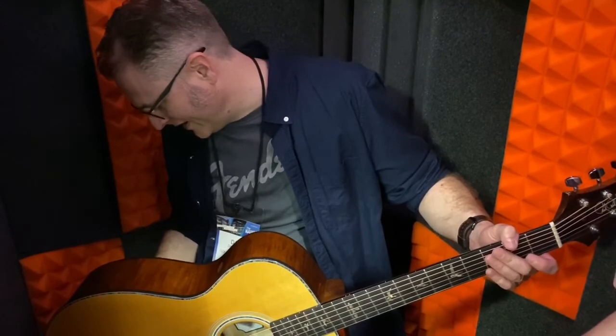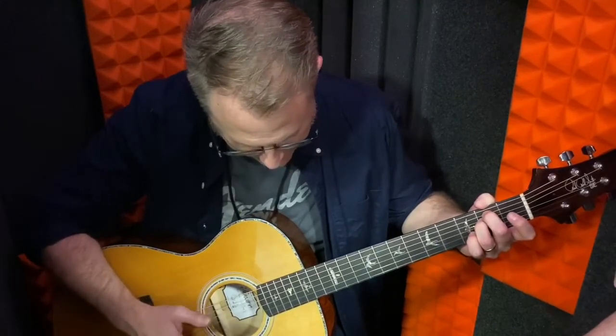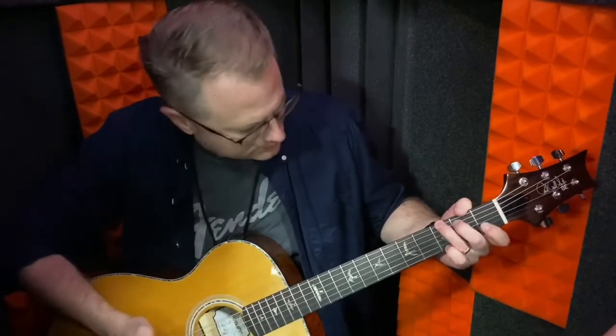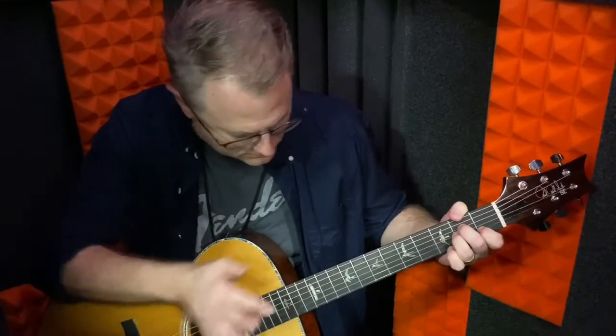Now let's try delay. That low delay gives it a nice character. What I was hearing before with the rotary speaker type of sound — that would actually be the Leslie effect, which is the next one. You get a bit of tremolo plus delay on that, and any time-based effects like delay or Leslie, where you can control the rate of rotation, are all adjustable on the Tonewood Amp.